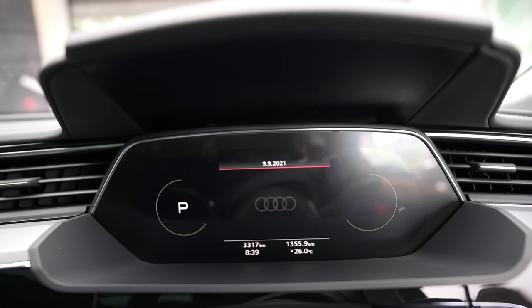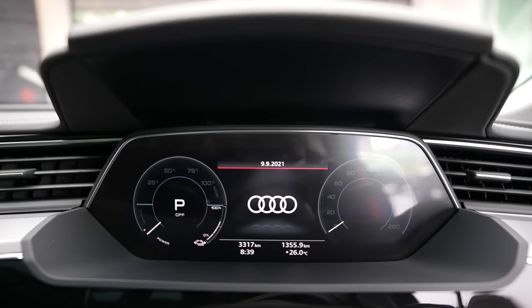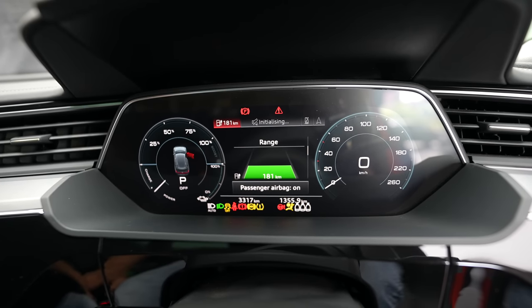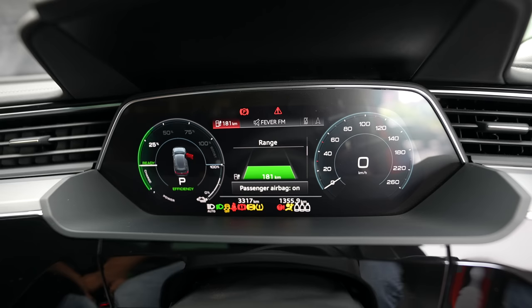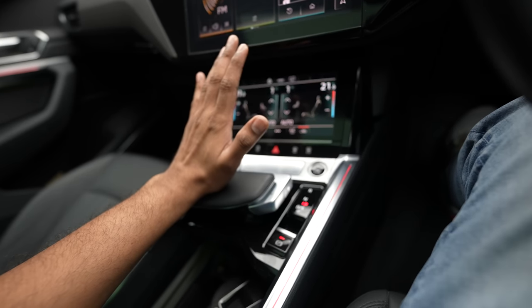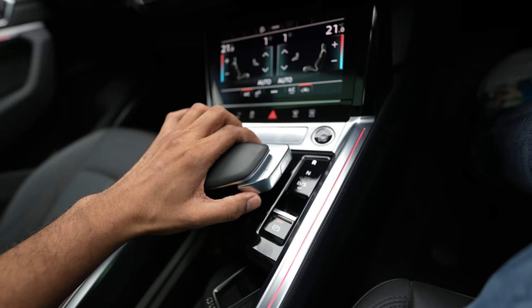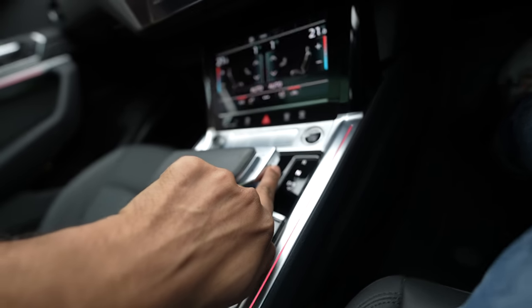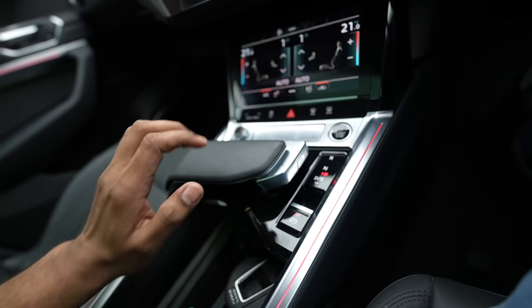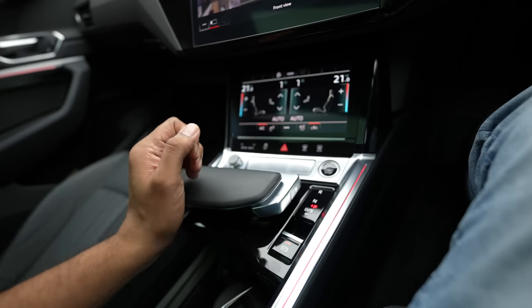Now it's time to go ahead and drive this and see how it feels. I'm super excited to see how it performs on the road. I like this floating wrist pad, which is used to shift gears. You use this button to shift gears to reverse, neutral, or drive. The park button is on the side. This wrist pad is only to rest your hand — it doesn't move.